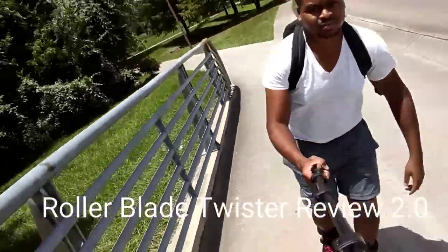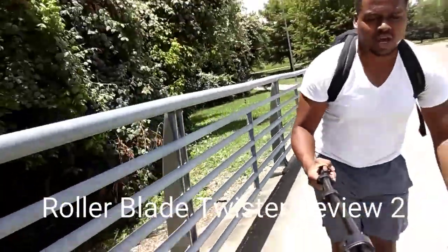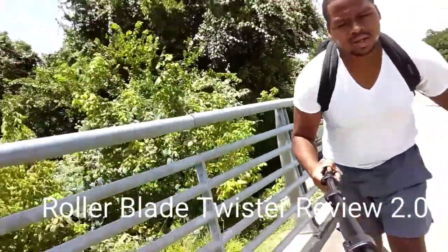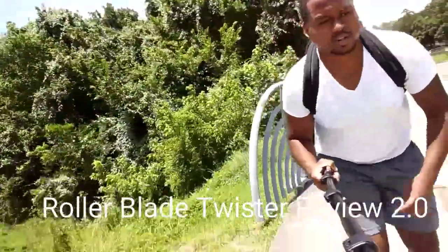I was able to take it out. And now my ride is much better because the wheel was getting really worn down in the middle, and it was making for a tough experience.